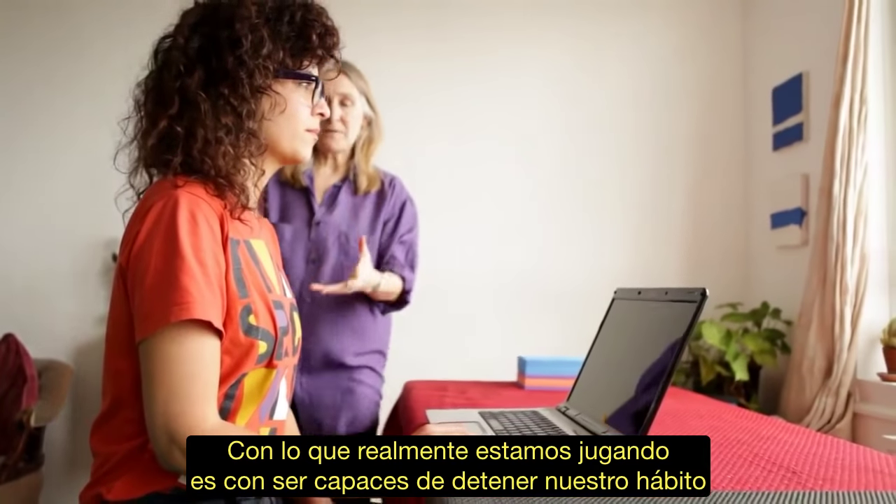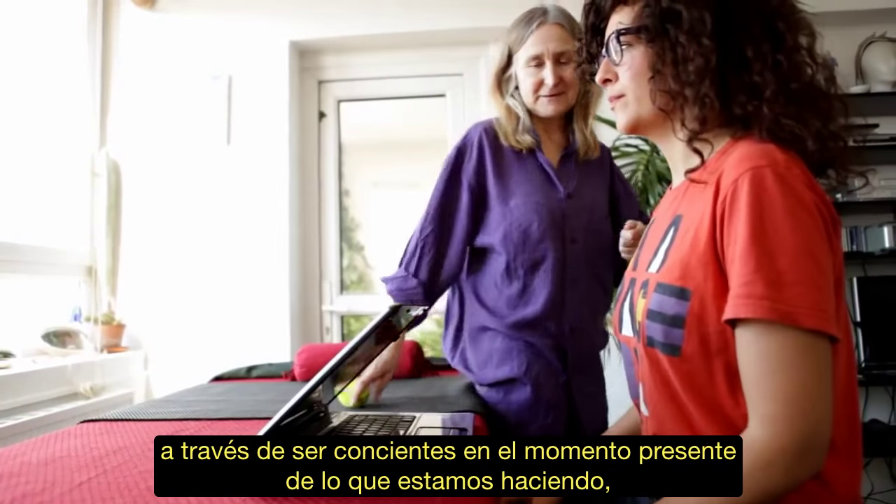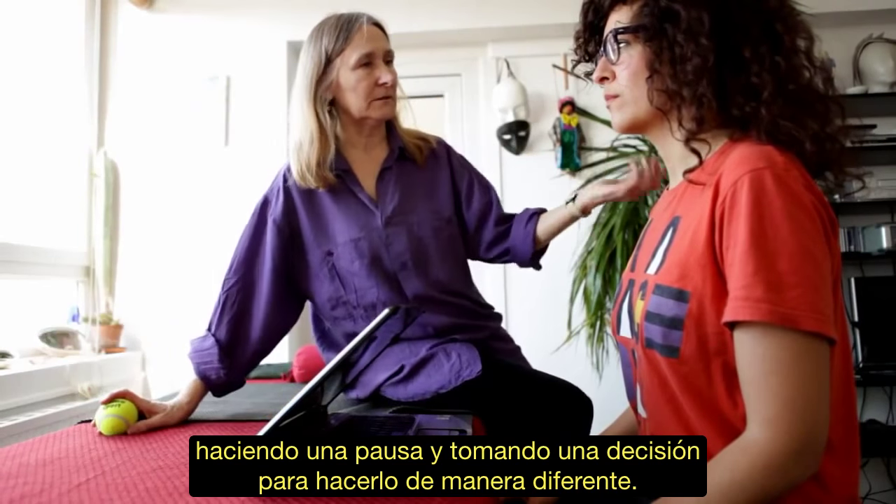What we're really playing with is being able to stop our habit by being aware in the present moment of what we're doing, pausing and making a choice to do it differently.